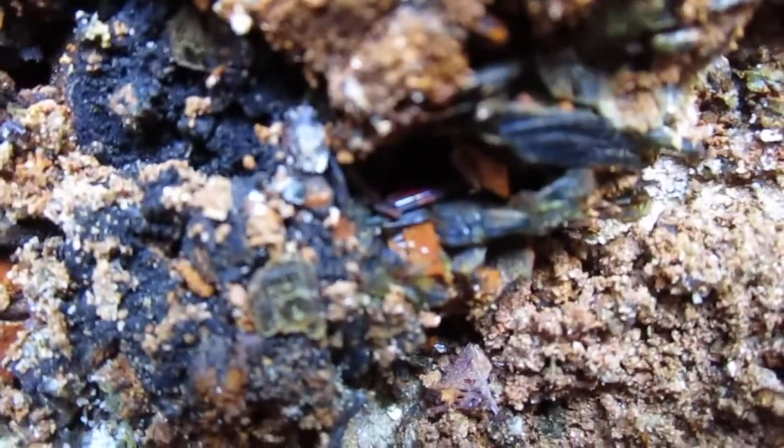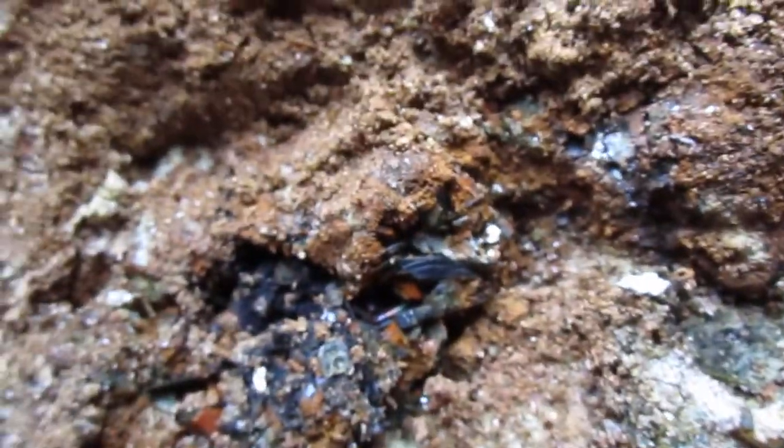I want to just start moving some of this. Nice little clusters back up in there. Can you see the red right there? There's some red flashing back in there. Really cool. Man, that is strong even with this little light. That root rutile picks it up. That is cool.